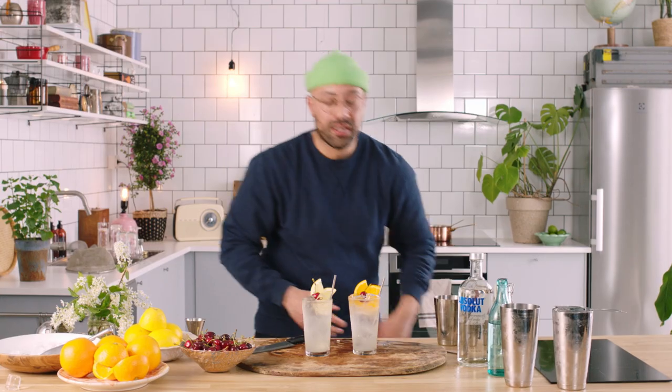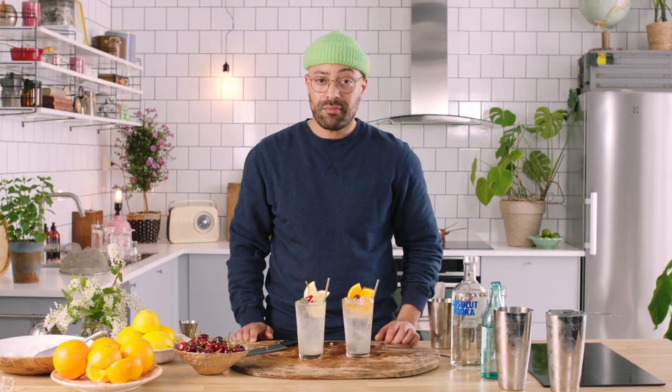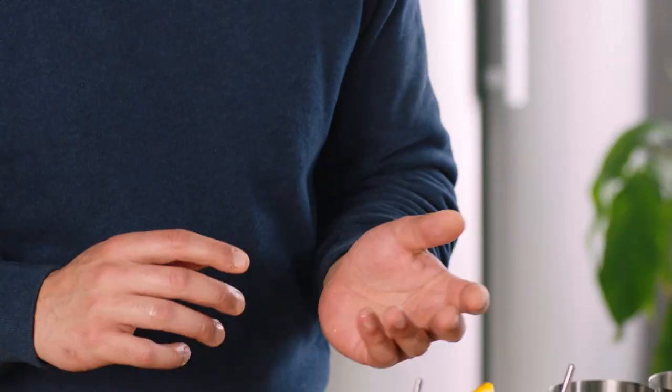There we have it guys — the vodka Collins. Now let's see which one tastes better. Both are banging. The main difference you're going to get is the aroma while you drink it, so whether you like orange or lemon, honestly I don't care.